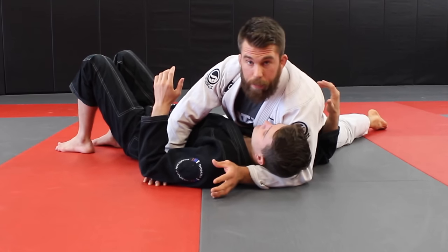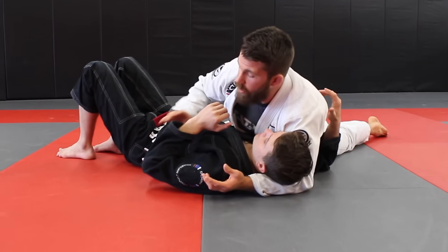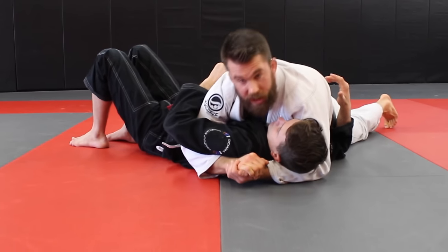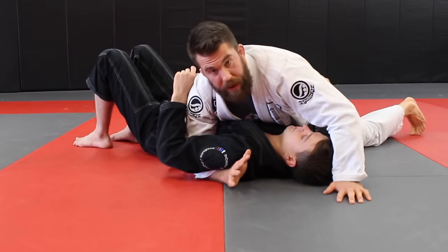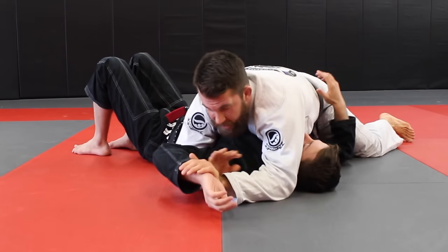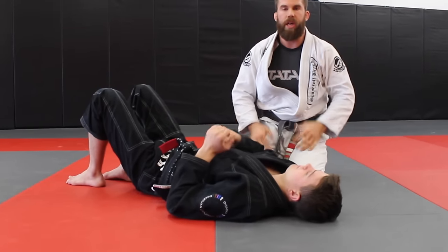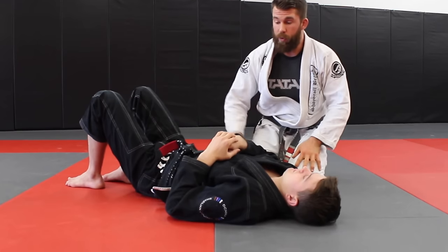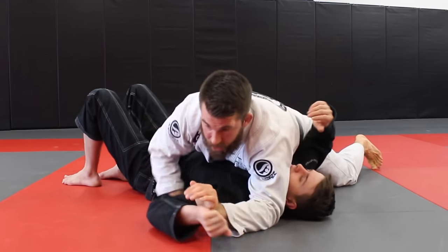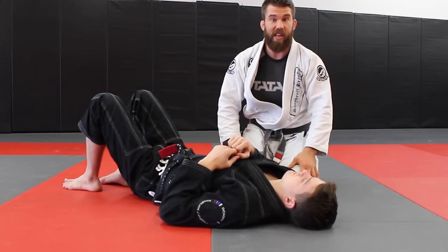As a wrestler, a couple of attacks I'd look for from side control are key locks and Kimuras. You're probably naturally comfortable pinning someone here — this feels familiar from wrestling. But now you need to look for submissions because we're not just pinning. The arms are usually not far out of reach. Learning a good setup to a key lock, Kimura, and other arm locks can be a great tool. From my own experience coaching wrestlers, our best attacks starting out were key locks, Kimuras, and arm attacks. The key lock — where the hand comes up toward the head — was nicknamed the Americana, reportedly because many old American wrestlers who learned jiu-jitsu immediately favored that technique.